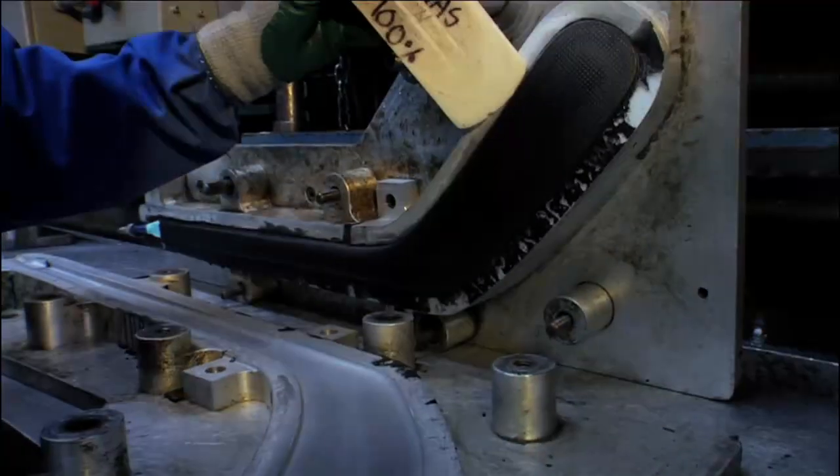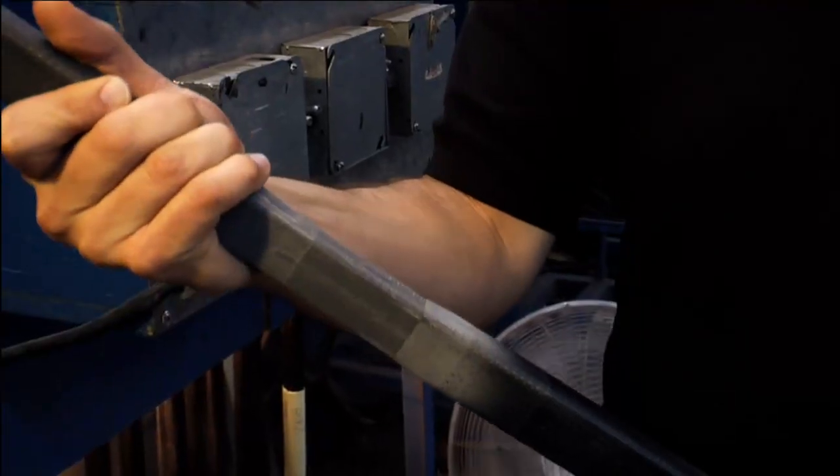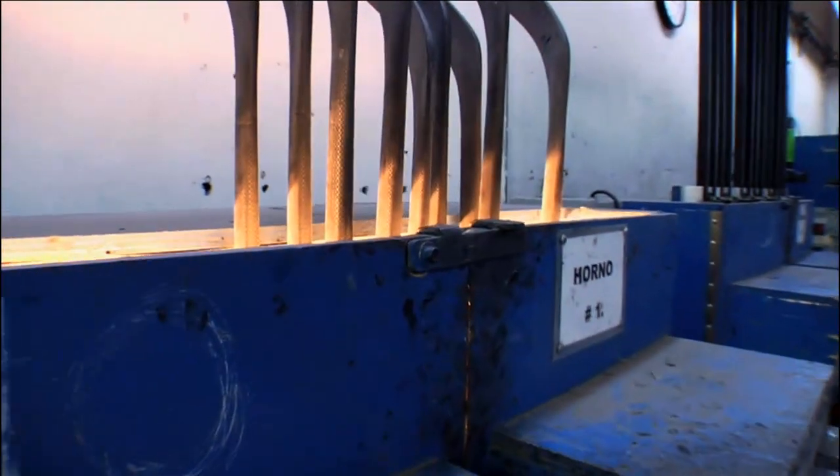After that, the part is inspected for quality, sent to the assembly area where it's bonded to a shaft, and then the paint and decals are applied.